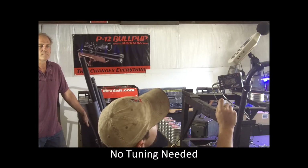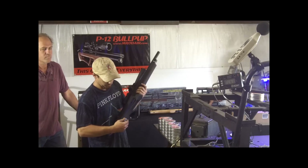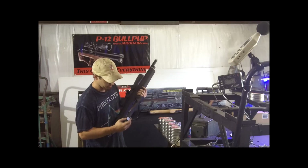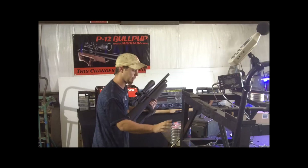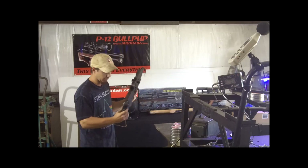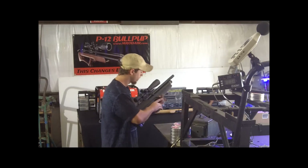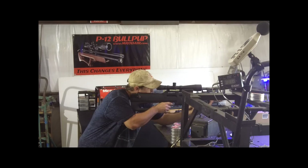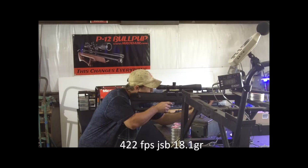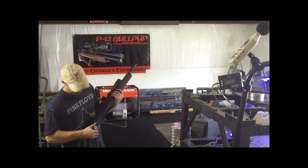We're going to dial this to its lowest setting — going all the way in and backing it out just a little. Hooban stated we shouldn't turn it all the way in or all the way out. We've been shooting a lot of pellets; I've already got the 19-round magazine loaded. Here are the numbers at the lowest setting: 422, 432, 432, 428, 426.